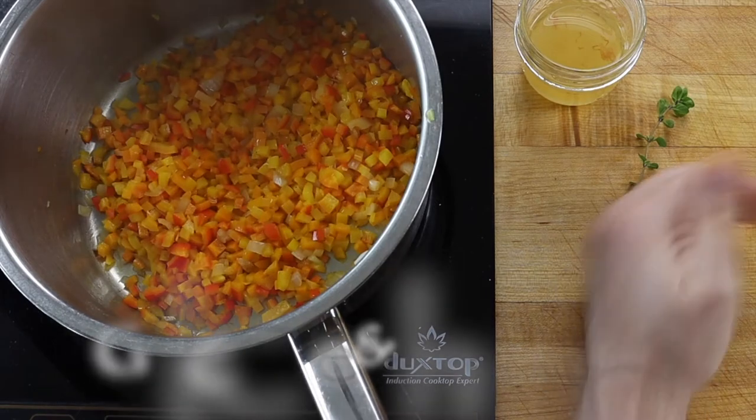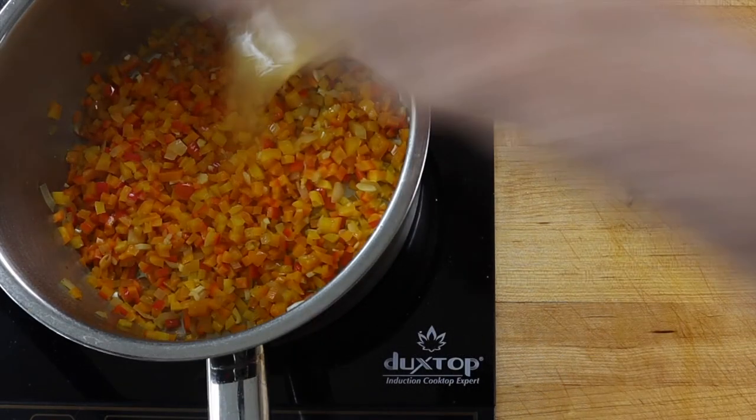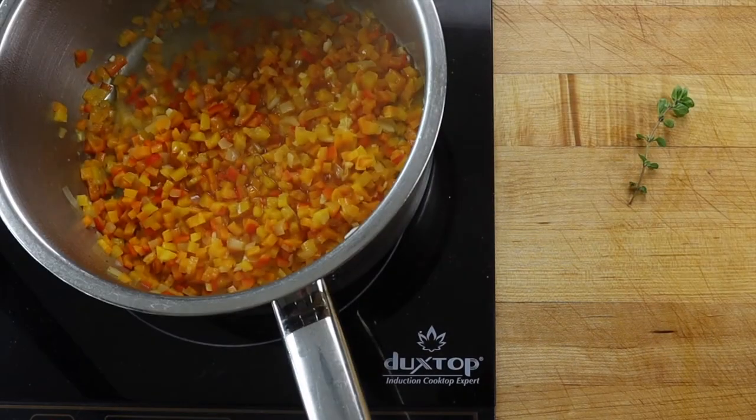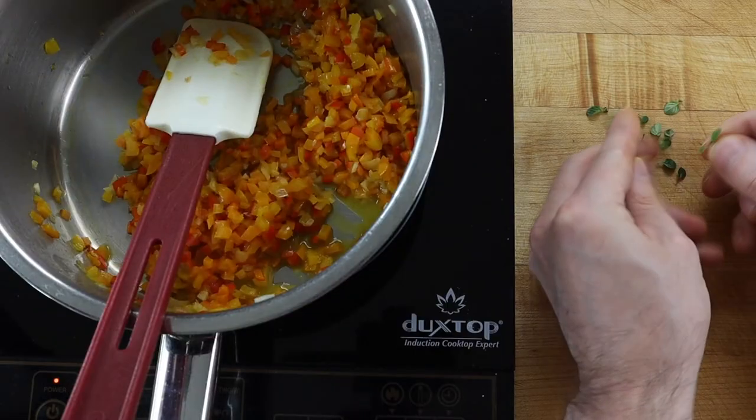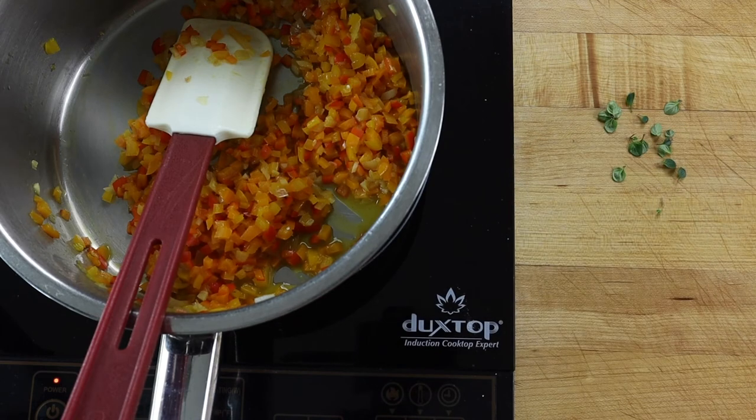Season with salt and pepper and add a clove of finely diced garlic and the vinegar mixture. Continue to simmer for 2 or 3 minutes more, or until the vinegar and sugar are reduced to a glaze. Then add the leaves from a sprig of thyme and transfer to a glass jar.